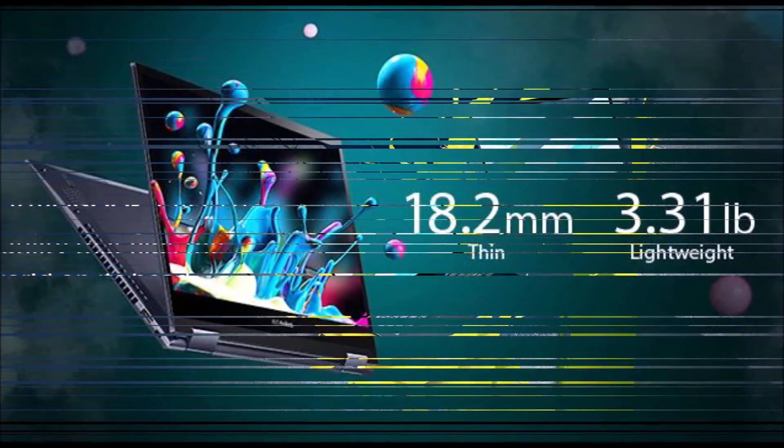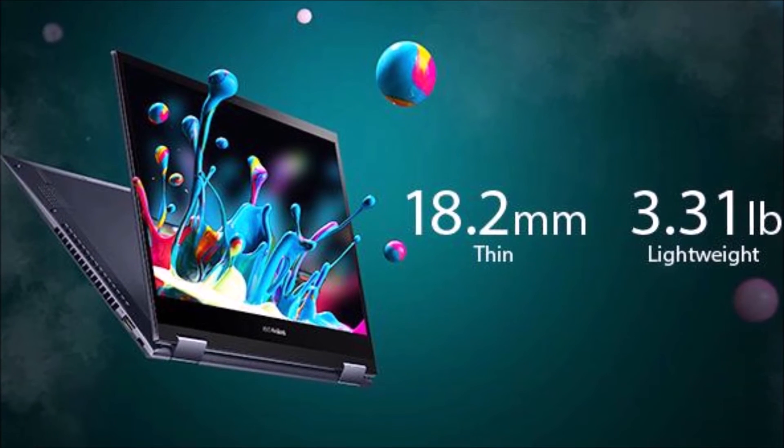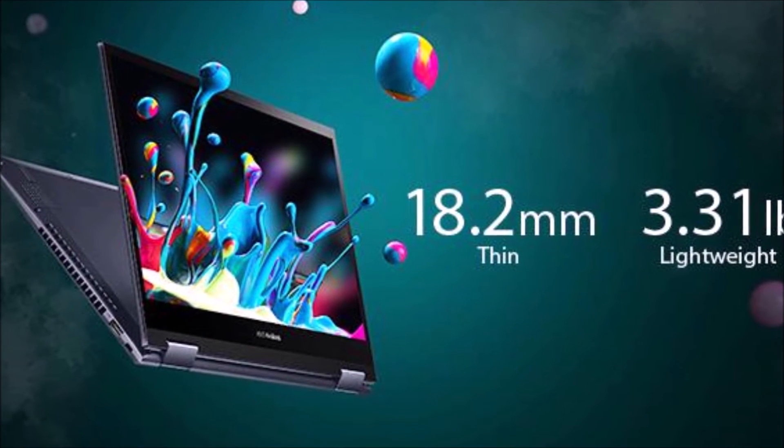VivoBook Flip 14's full-size backlit keyboard is ergonomically designed with sturdy, one-piece construction and 1.4mm key travel.